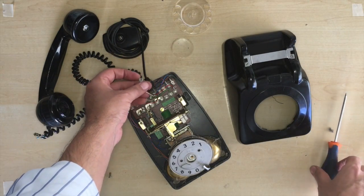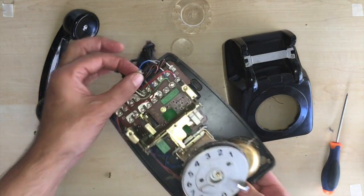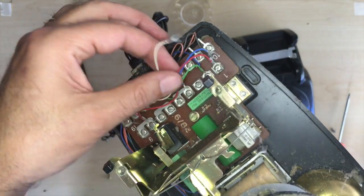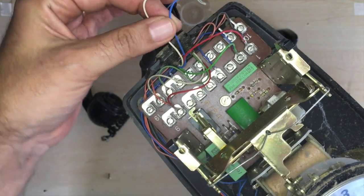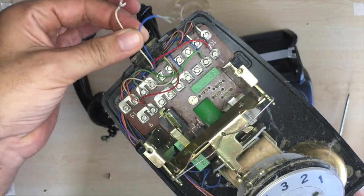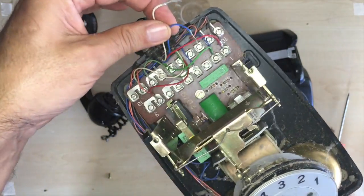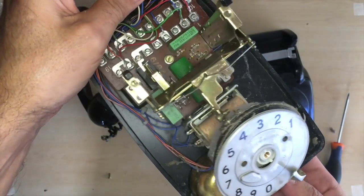These two wires isolate the mouthpiece completely — they are connected to the microphone and to nothing else. So now we've got to go about getting an XLR connector in here, and that's obviously the next step.